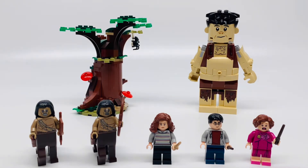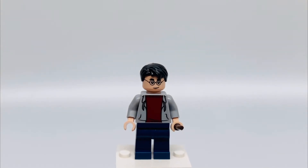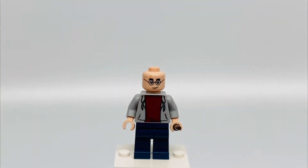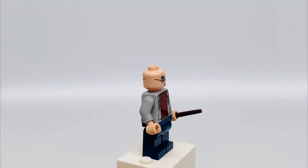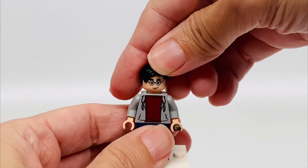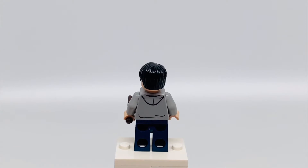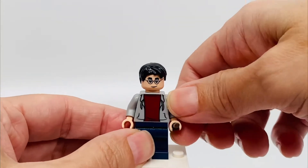Next, let's start with the minifigures. Here's Harry Potter. He has black hair and a confident smile. He has, of course, his scar with his glasses, and in the back he looks angry. His torso is a gray hoodie with a brownish sweater under, and in the back it's gray. His legs are blue and he has a brown wand.